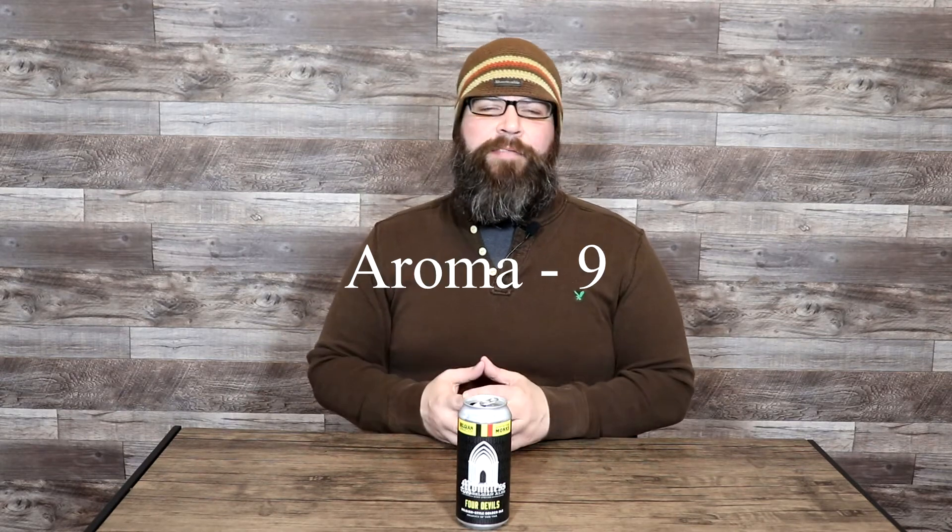Starting with the aroma — the aroma on this beer was very pronounced and it smelled very nice, though it didn't exactly smell like a Belgian golden ale. It smelled a lot more like a pilsner with just slight suggestions that there may be something else underneath. But overall, it smelled really nice — a very good pungency, which is prototypical for the style. Overall, the aroma gets a 9 out of 10.